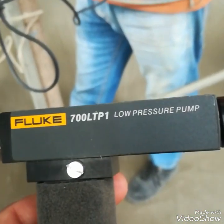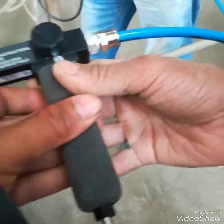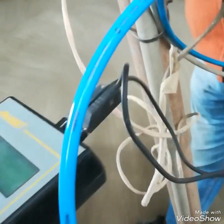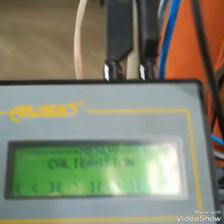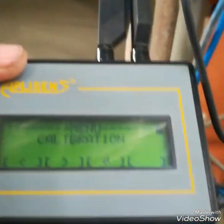This is a Fluke pressure pump. I will give the upper range value pressure to the transmitter and calibrate it with the pressure — this is the span calibration. I have connected the pump tube to the transmitter. Now I will give the pressure. In the calibration parameter I will go to pressure calibration, and I am checking its zero again.